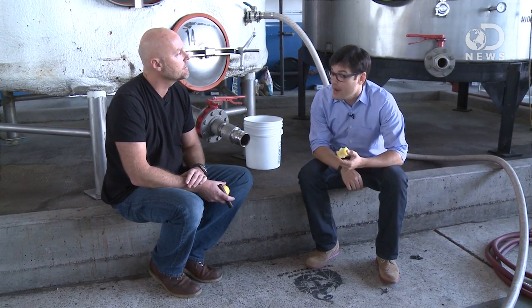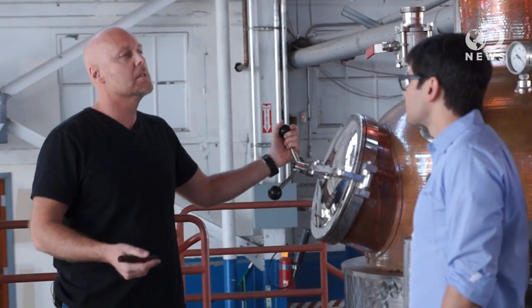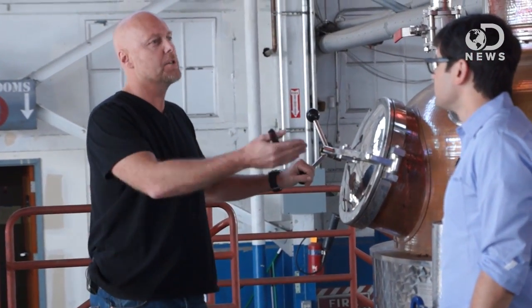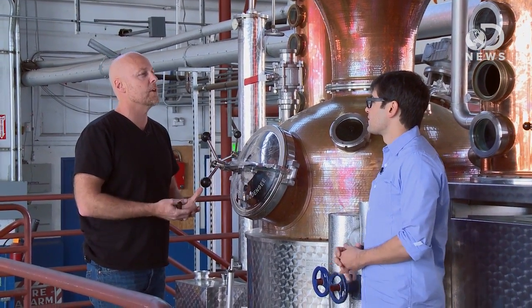Let's take a walk over to the stills. Absolutely, fantastic. One of the misconceptions that a lot of people have about distillation is that you can just take fruit, throw it in there, distill it off, and you've got something. Fermentation, as you just pointed out, has to happen first. Alcohol has to be created. Distillation is an act of concentrating that alcohol.